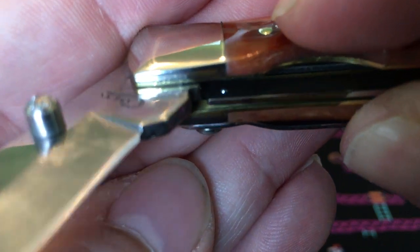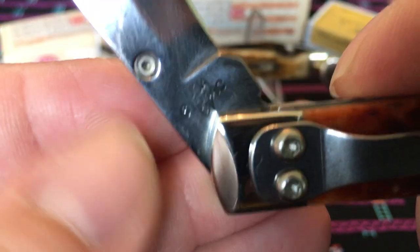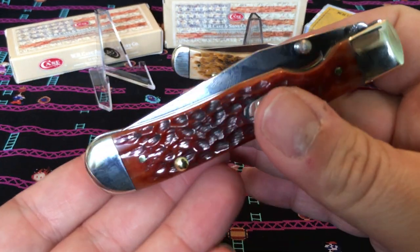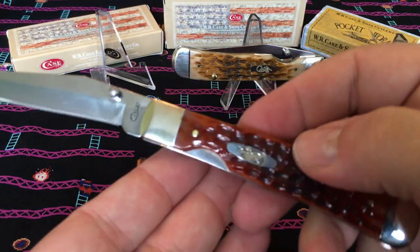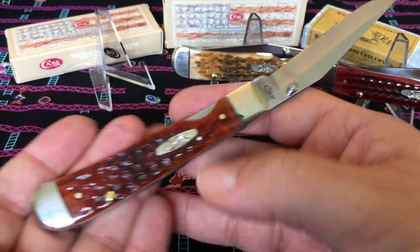Right there on the liner lock piece — it catches itself into that, and that's what keeps it closed. I'm sure if they made a stronger spring it would probably kind of open up on its own, so this is kind of as best as it gets. But you know what — Case, if you're watching, I've got a really good idea: how about a cheetah automatic?